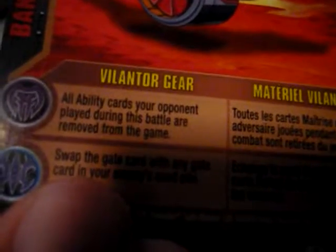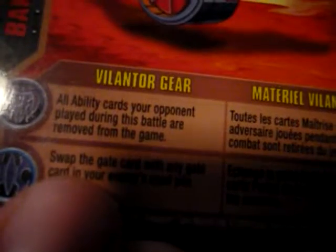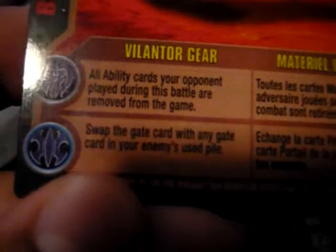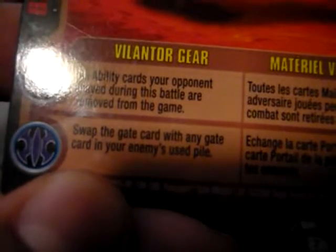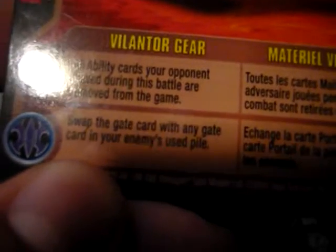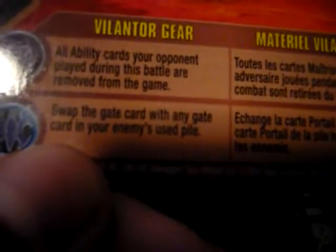For the Darkus ability, it says: all ability cards your opponent plays during this battle are removed from the game. And for Aquas, it says: swap the gate card with any gate card in your enemy's used pile.